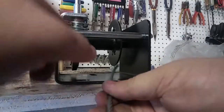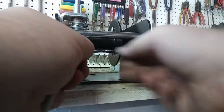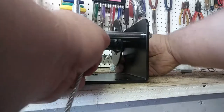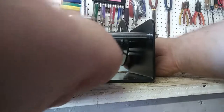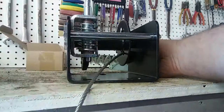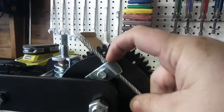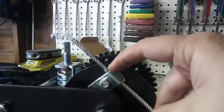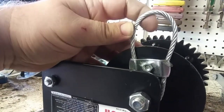You're now going to want to run your cable underneath this bushing, into the spool, and through that large opening at the bottom. Make sure you pull plenty of it through. With your excess wire, you're going to want to run the cable up through the bottom of the clamp like such.